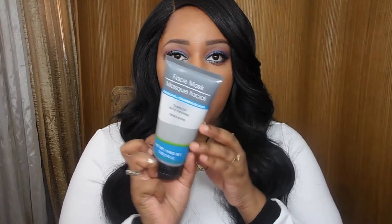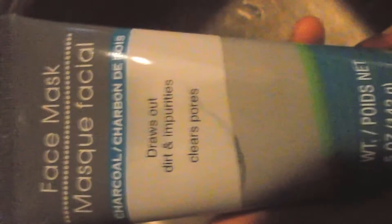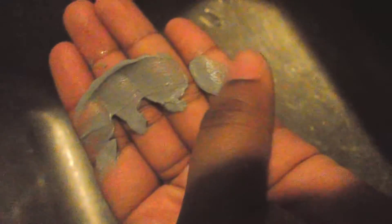This is a face mask with charcoal in it. It says it draws out dirt and impurities for clean pores. I've really been wanting to try the charcoal peel I've been seeing everywhere, so I was excited to find this at Dollar Tree. The directions say to apply to face avoiding eyes and lips, leave on for 10 to 15 minutes, and rinse off with warm water. It's not a peel, but it still has charcoal in it.